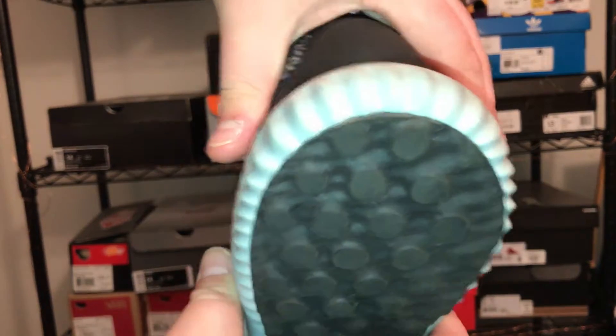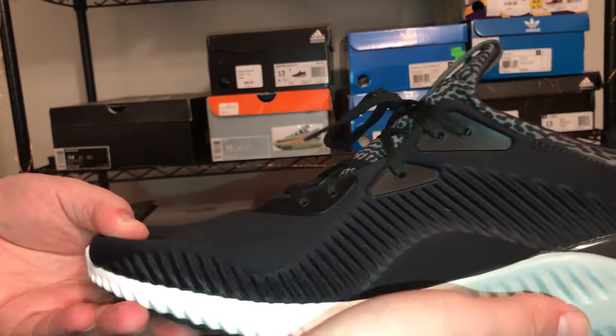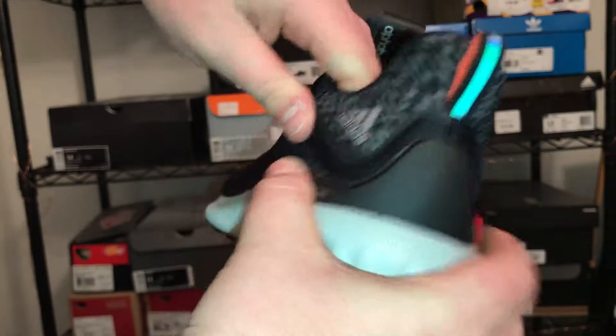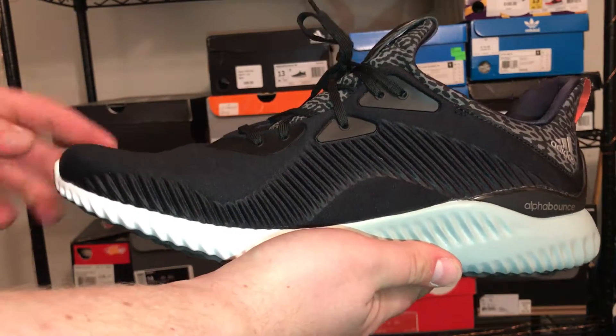The last feature is the plastic heel cup on the back with the Alpha Bounce logo. Overall, I feel this is more of a lifestyle and comfort shoe rather than something you'd really want to run in — it might work as a gym shoe for some people.